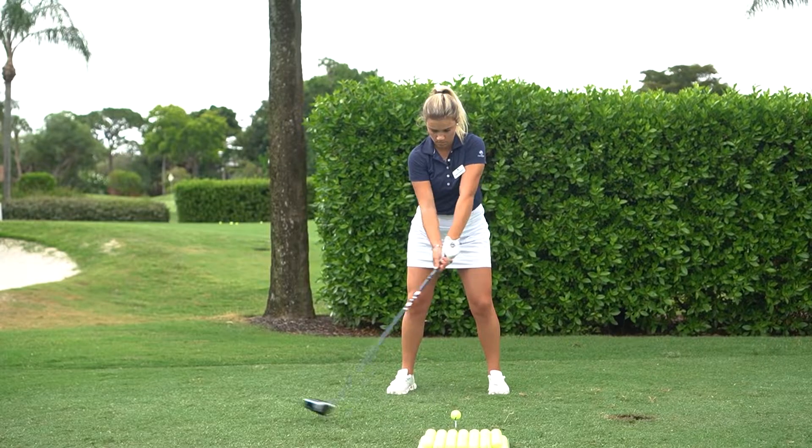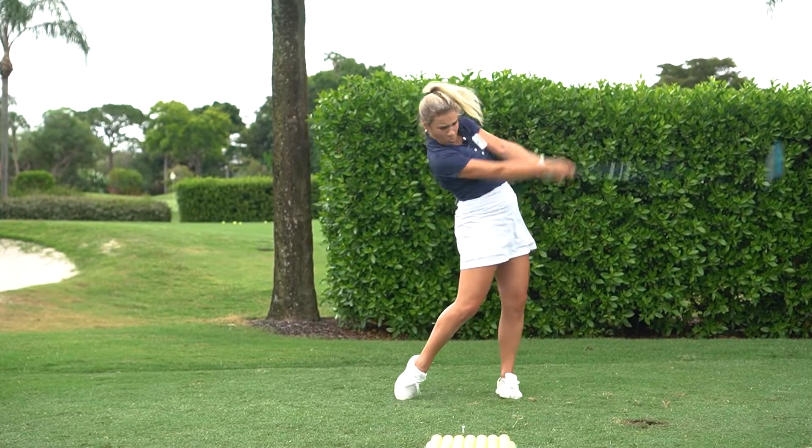Hi, I'm Jensen Hamblett. I'm one of the assistant golf professionals here at the Forest Country Club and we're gonna go over my swing thoughts today. Today we're gonna focus on smooth swings and control through our game.